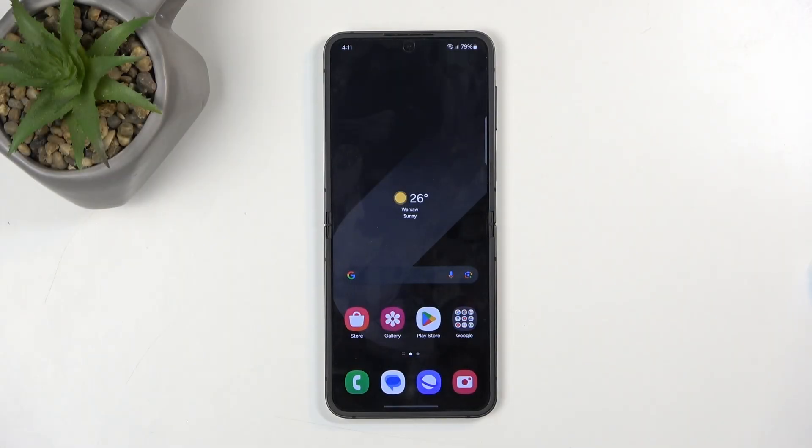Welcome, and this is a Samsung Galaxy Z Flip 6. Today I will show you how you can hard reset this device through recovery mode.